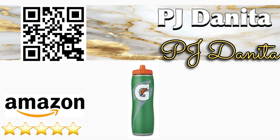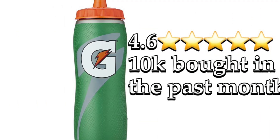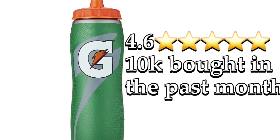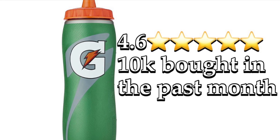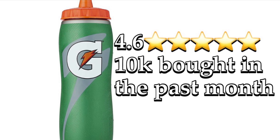Hello everybody, welcome back to the channel, or welcome if you're new here. Our Amazon find for today is the Gatorade 32 ounce Gator Skin bottle. It's received 4.6 out of 5 stars and over 10,000 have been purchased in the past month alone on Amazon.